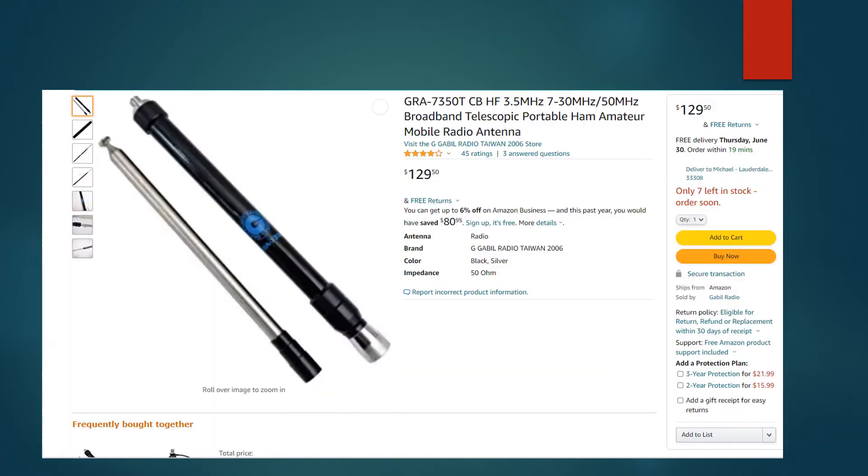There might be some interest in that. Here is the Amazon page for this antenna. It's advertised as a broadband telescopic portable ham amateur mobile radio antenna. It's from the Gabil Radio Taiwan store. It's $129.50, and with the antenna you get a telescopic whip. It is in a PL-259 base, and there is also a 75-80 meter extension that also comes with this antenna.